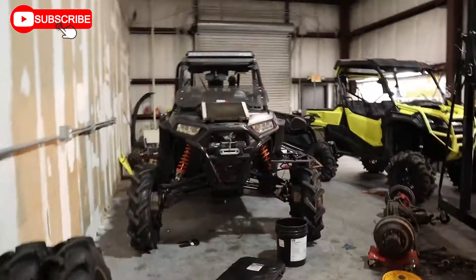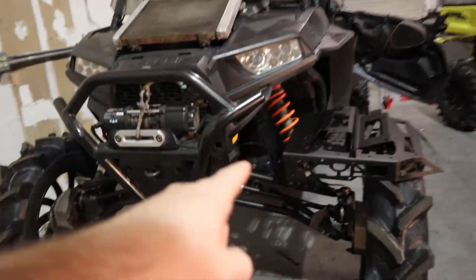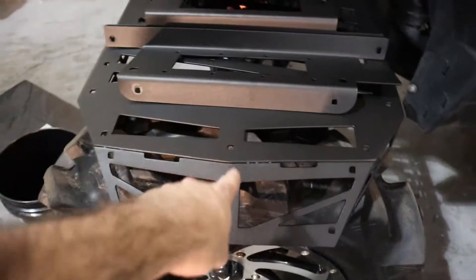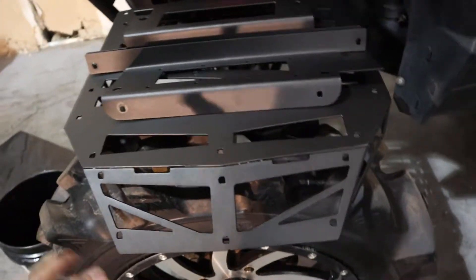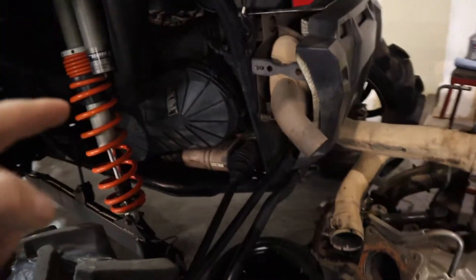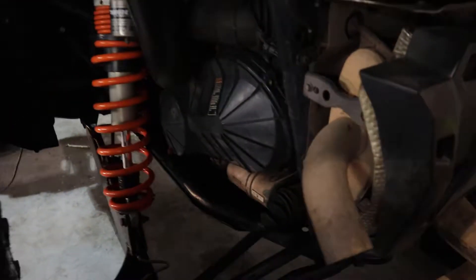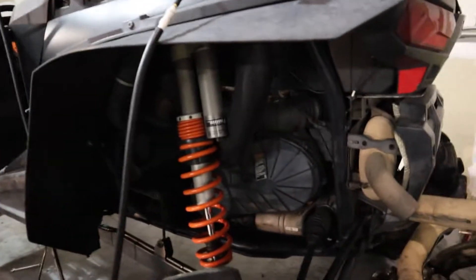We've also been working on a customer side-by-side — figuring out how to get some parts recoated because the company's coating wasn't the best and started rusting right away. We've also done an oil change and belt box leak on this one, found another new leak, and went through all the portals with new fluid everywhere — front diff, transmission, motor.